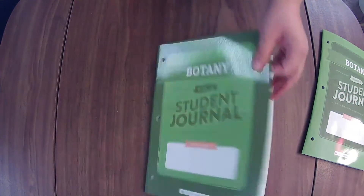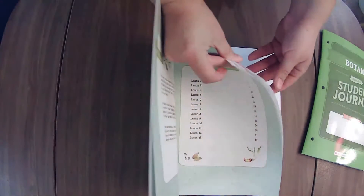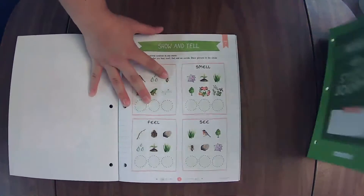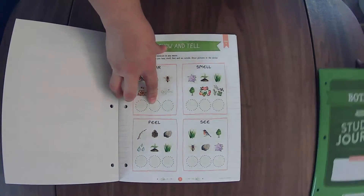In the student journal for the older grades, you get the lesson extensions for the kiddos. The difference in the activities will tend to be that the older students just get a little more freedom in their work, and the younger students have a little more guidance.